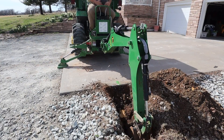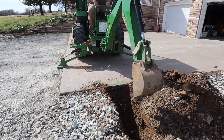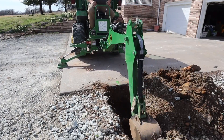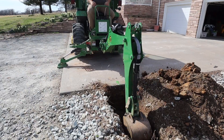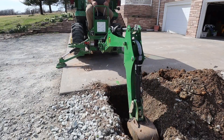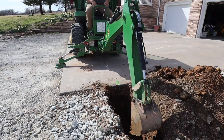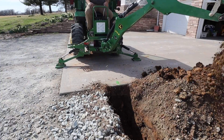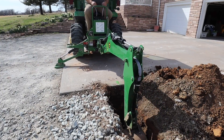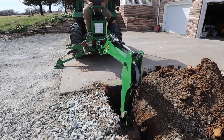This is the second basketball goal I've concreted into the ground, and I think I liked the other design better — where the entire pole sunk into the ground rather than just the mounting plate — but it's going to work. The difference is that was easier to do as an amateur; I didn't even have a tractor or any equipment. I just did the whole thing with a shovel and mixed concrete in buckets, so it was more time-consuming but the product turned out just fine.